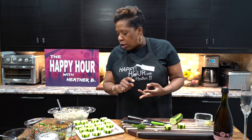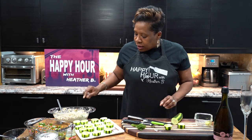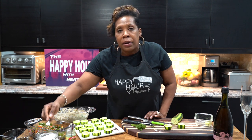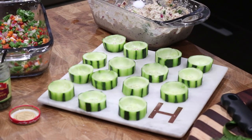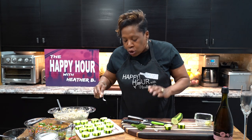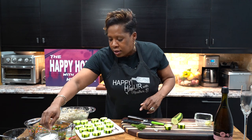Grab a can of tuna, preferably one with low salt, and you can add an onion. I added a whole onion, one celery stalk, as well as fresh dill, paprika, and organic mayonnaise. Since I didn't want to add any salt inside the tuna, it's always a good idea to take a little bit of sea salt and season the cucumbers before adding the tuna. This adds a really nice bite and flavor to the cucumbers.